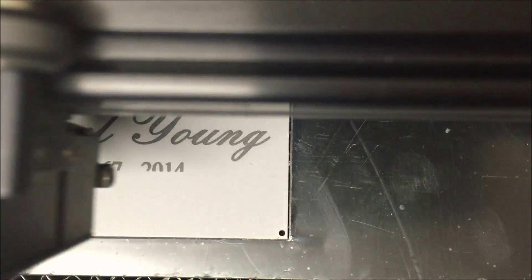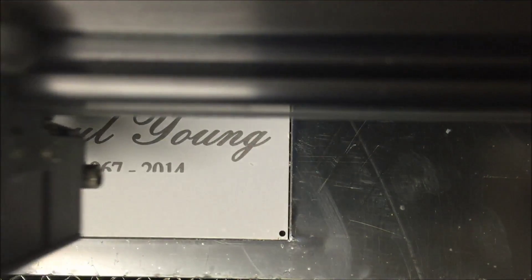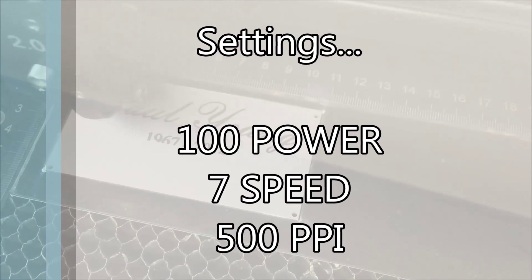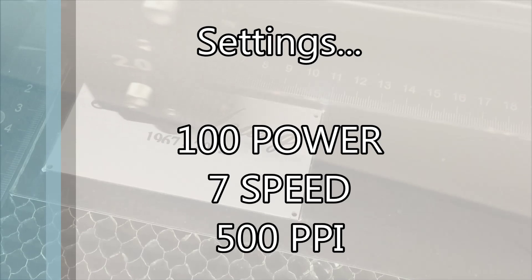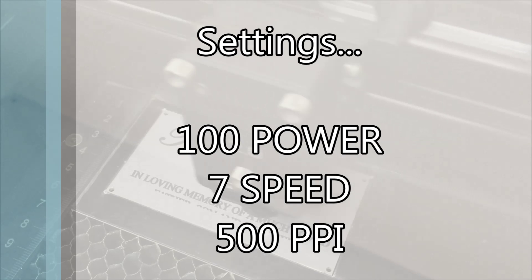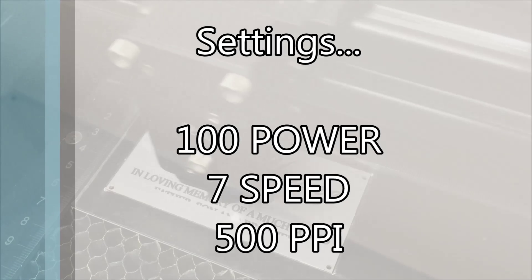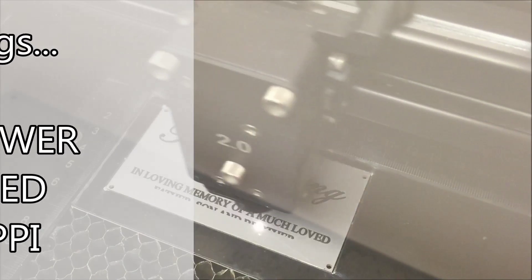The plate will only need one pass to engrave a permanent black mark if the correct settings are used. Using our universal laser machine, we use the following settings to engrave the 1.5mm thick brass plate. However, it is important to remember that different thicknesses of brass may mean the settings for engraving will differ.